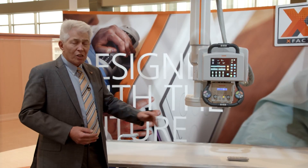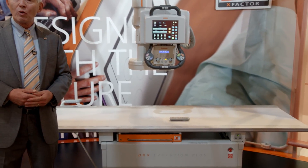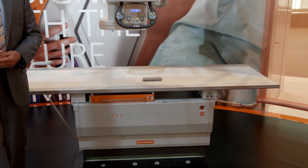Lastly, the system is future ready for things such as tomosynthesis and dual energy subtraction, which we plan to release sometime next year. Thank you very much for visiting with me, and I hope you enjoy your day.